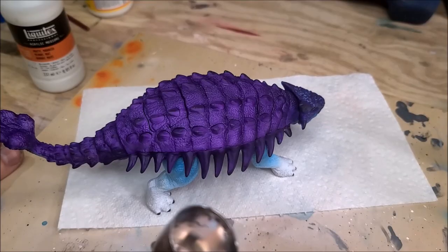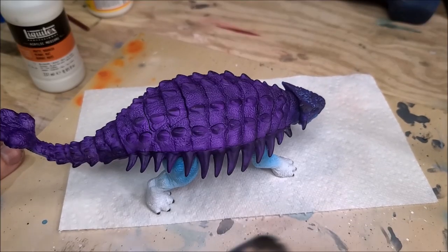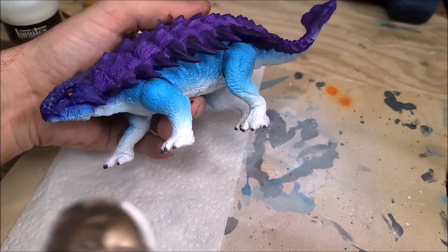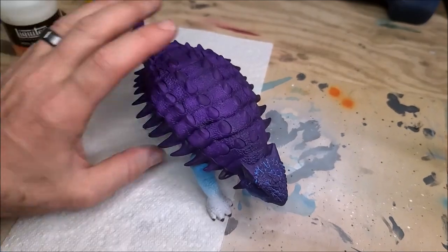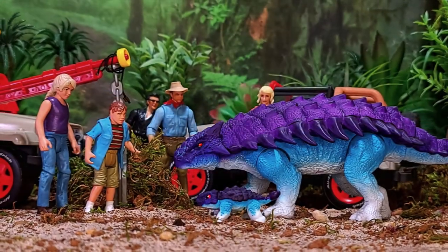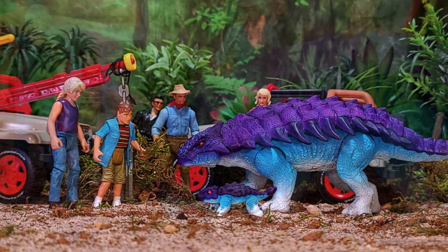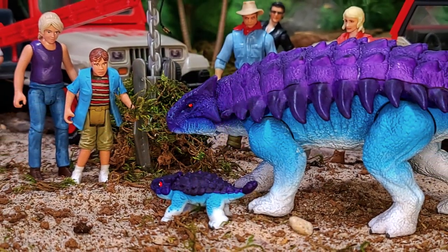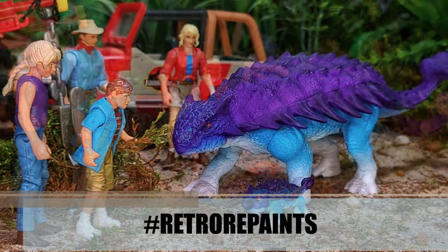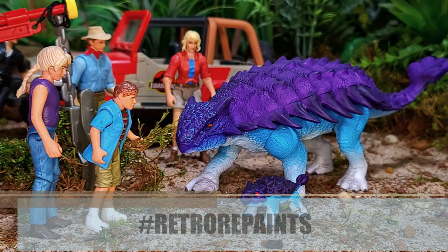Then I'll go back in with a dry brush with that same purple to clean everything up and make it look neat and pretty. Then I'm going to seal her up with some matte varnish and she is done. I hope you guys enjoyed this video and found the information useful — hopefully it's inspired you to get out there and do some retro repaints of your own. If you do, remember to use the hashtag retro repaints on Instagram — that's the one I use whenever I post a retro repaint.